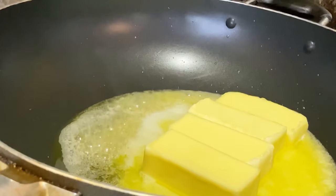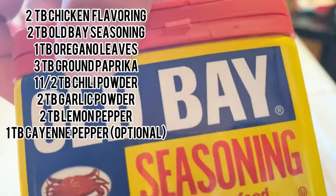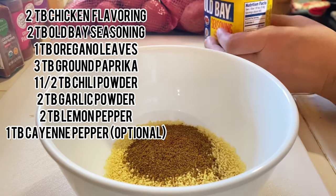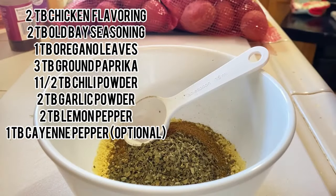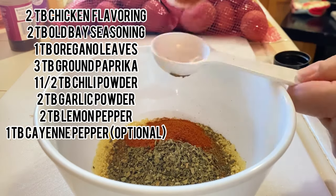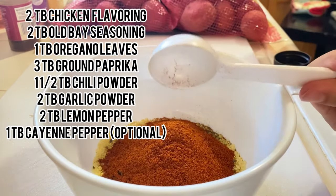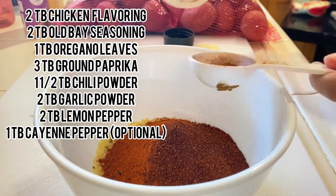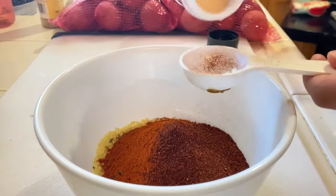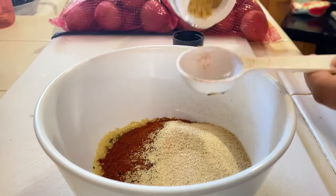While the butter is melting, let's go ahead and measure our dry ingredients. I'm adding into this bowl: two tablespoons of chicken flavoring, two tablespoons of Old Bay seasoning, one tablespoon of oregano leaves, three tablespoons of ground paprika, one and a half tablespoons of chili powder, two tablespoons of garlic powder, two tablespoons of lemon pepper, and optionally one tablespoon of cayenne pepper. If you don't like spice then leave it out; if you want more spice you can add a little bit more. I'm just using whatever is available at my grocery store and I'd recommend the same. After adding all the dry ingredients, give it a good mix and set it aside.